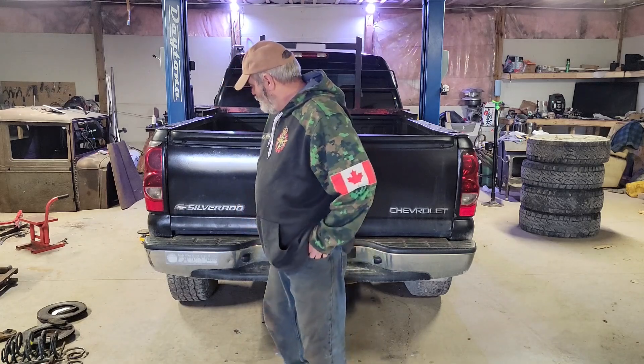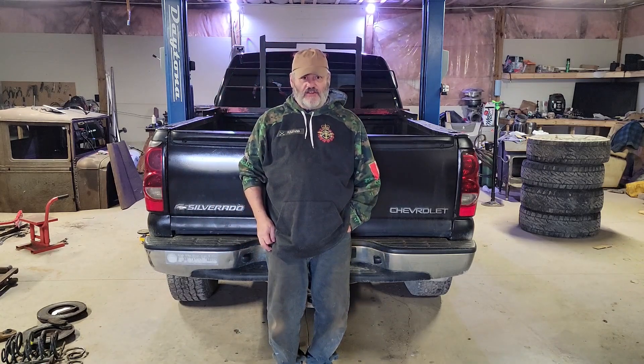G'day folks, Snab's back out in the shop. It's getting awful cold here. Rust bucket's back. Can you look? Can you tell the difference?